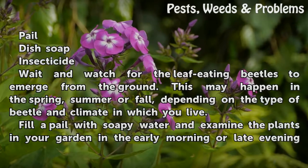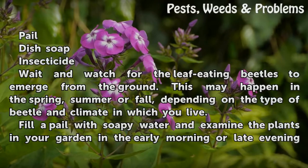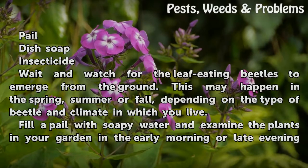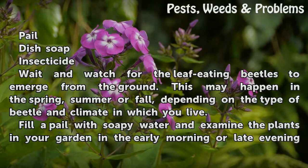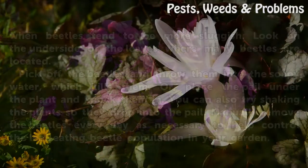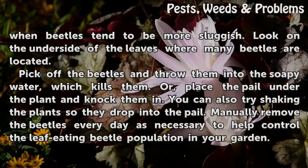Wait and watch for the leaf-eating beetles to emerge from the ground. This may happen in the spring, summer or fall, depending on the type of beetle and climate in which you live. Fill a pail with soapy water and examine the plants in your garden in the early morning or late evening, when beetles tend to be more sluggish.